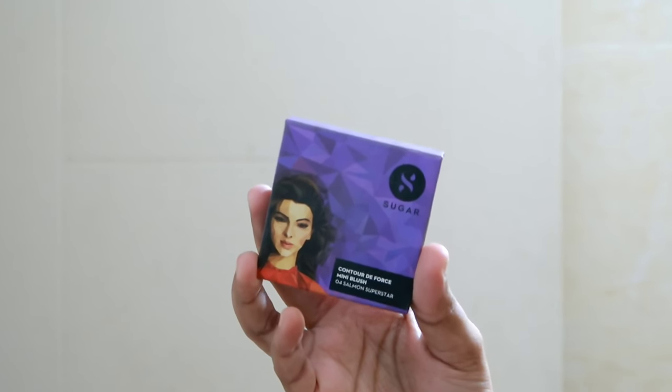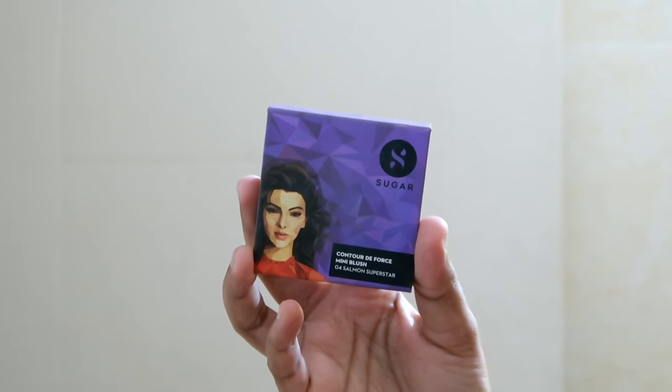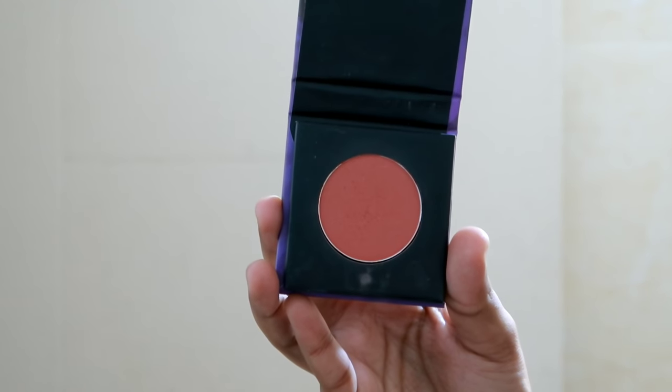If you apply a setting spray on the face along with primer, the makeup becomes long-lasting.